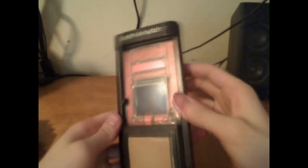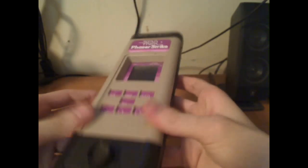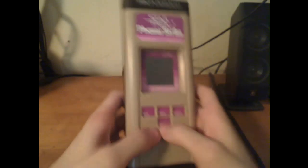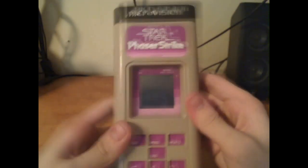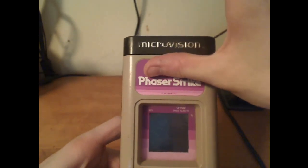The games were giant cartridges that went inside the unit itself. The cartridges slipped inside and tucked in. The overlay would tell you where to put your fingers for the game to work properly, with the screen shown here. This game later had to be changed to Phaser Strike because Milton Bradley lost the rights to the Star Trek name.